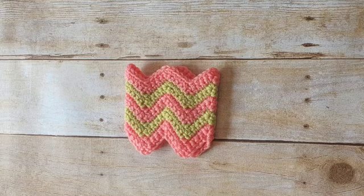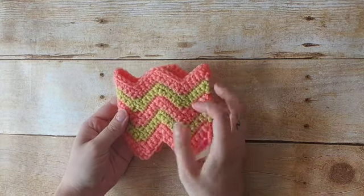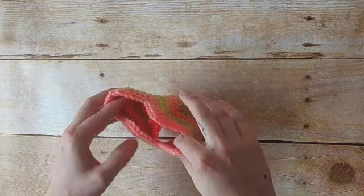Hi everybody, Andy here with you from Wildflower Designs and today we are going to be learning how to create a new stitch. This is called the zigzag or the chevron stitch, and to teach you I'm going to be showing you how to make this super cute cup cozy.